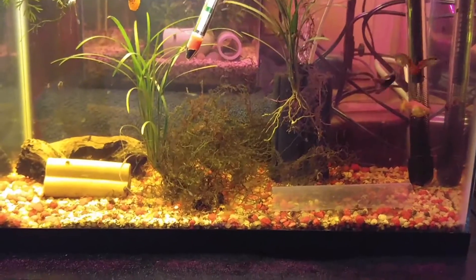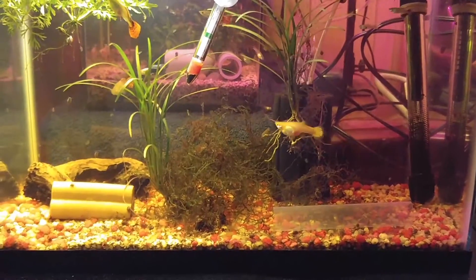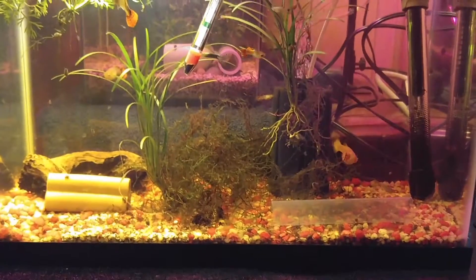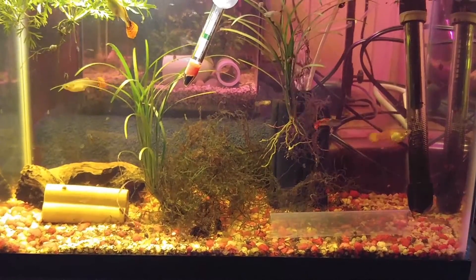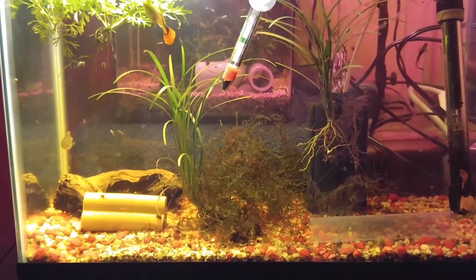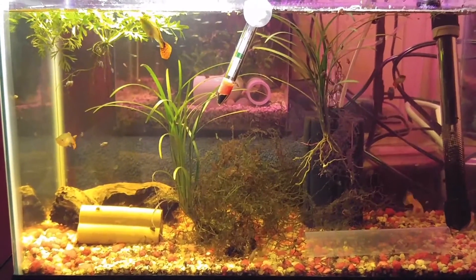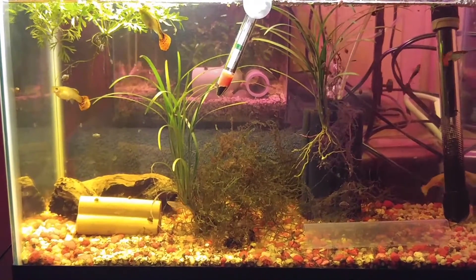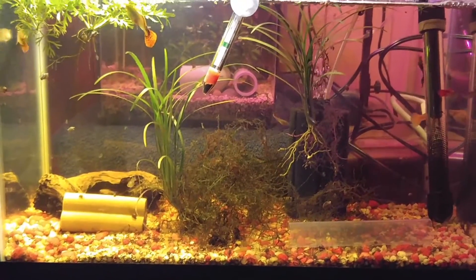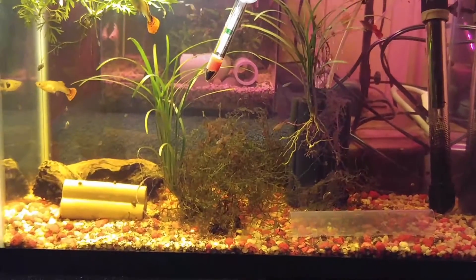I check all my tanks twice a week for pH, ammonia, nitrite, and nitrates. This tank is pretty much zero across the board. There is a little bit of nitrite or nitrate — whichever one is more available for the plants to use — but it's very low.